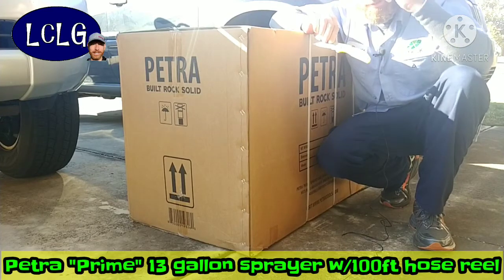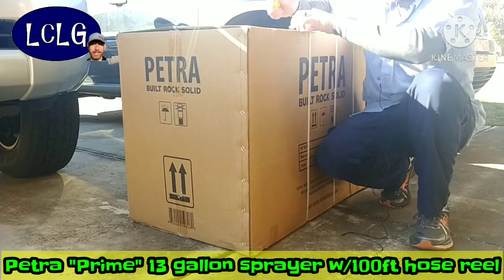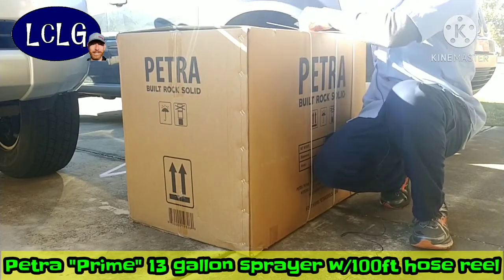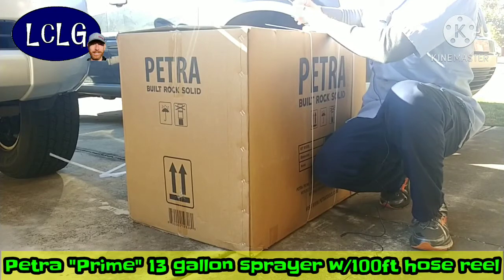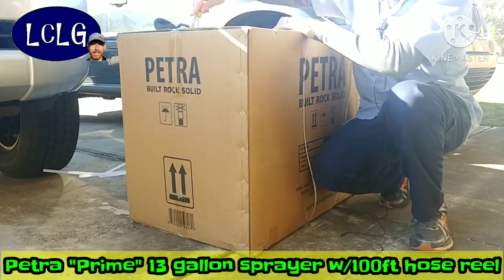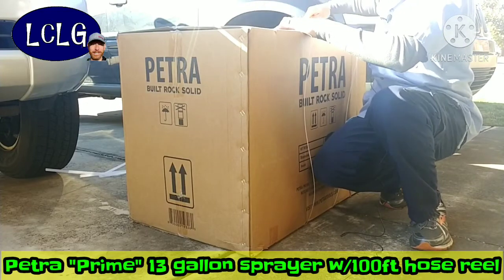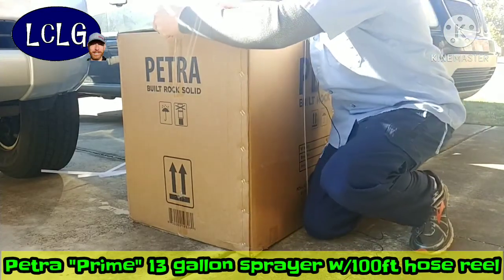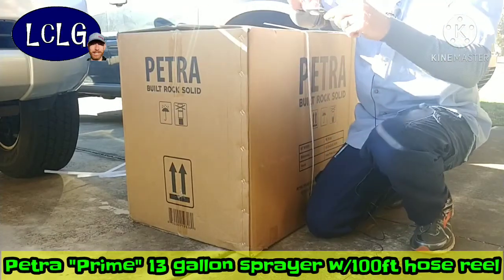This is actually the first time I've used this knife, though I've worn the hat many times. Let's open this up and see what's in the box — the knife seems to be doing a pretty good job.